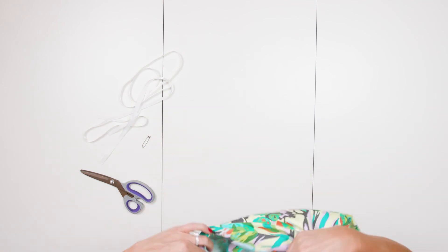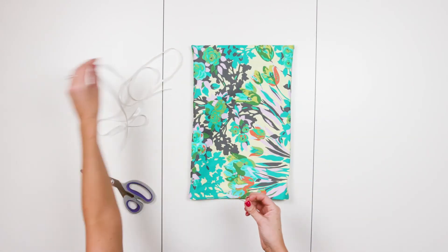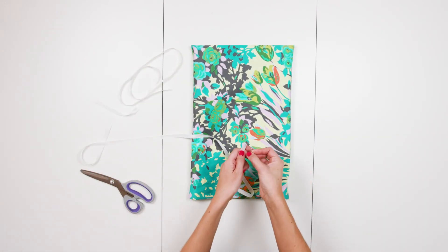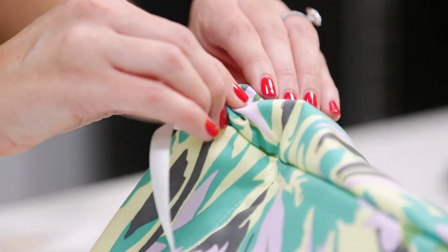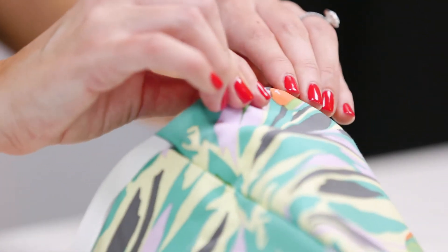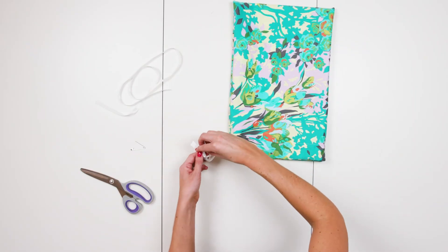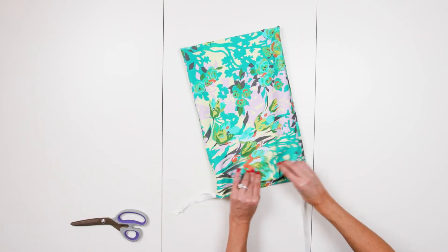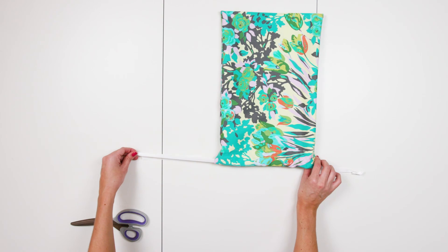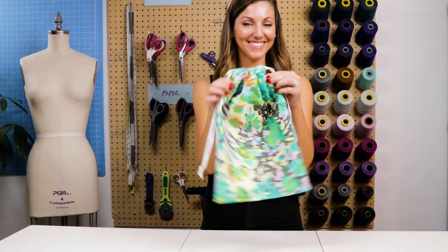Step 8. Turn your bag right side out — we're almost there. Now we want to add our drawstrings. Starting at one opening on one side seam, use a safety pin to attach to the end of the ribbon. Feed the safety pin through the hole, bring it all the way through skipping to the other seam until it comes through the same opening you started with. Remove the safety pin and tie the two ribbons together. Repeat this step for the other piece of ribbon using the opposite open seam. You should now have a drawstring on both sides of your bag. Great job — you finished your bag!